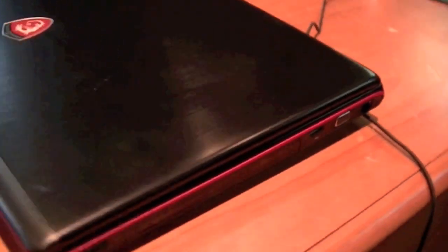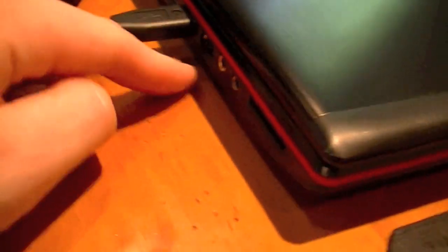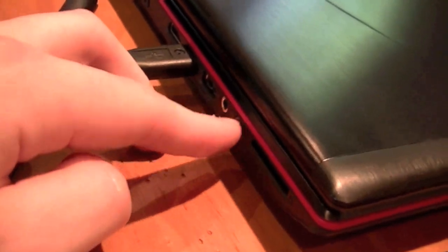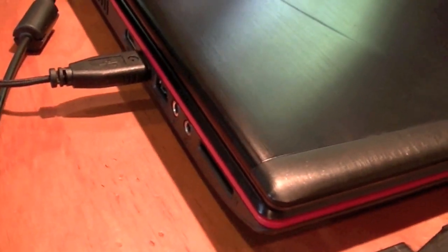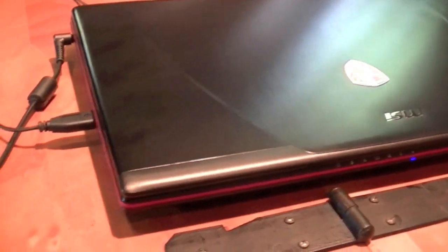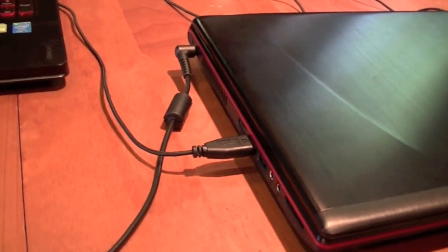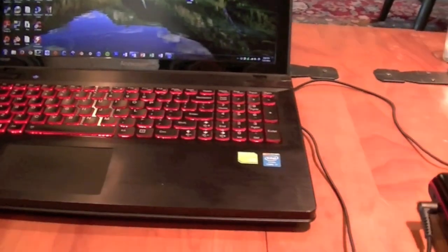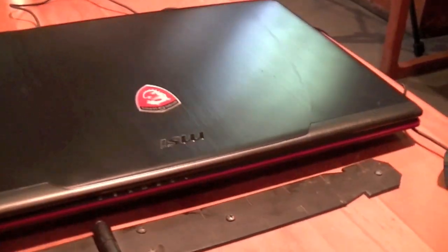It has a couple USB 2.0s on this side, as well as an Ethernet and VGA port. On the other side, you've got two USB 3.0s — my mouse is plugged into one — audio in and out, an SD card slot, and of course the charging port. One thing that's kind of interesting is that it only has one fan ejection port, whereas my laptop has two because it has two video cards.